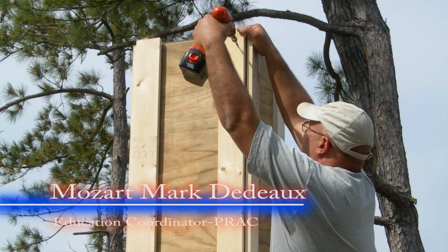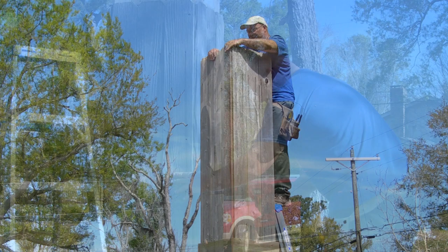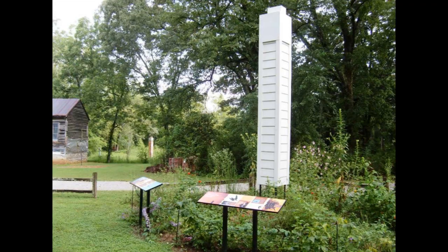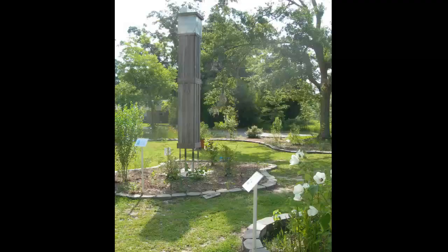Hi, my name is Mozart Dido. I've built a few Swift towers, so I'm going to lead you through the process of building the Kyle's 12-foot freestanding tower using basic tools. This video was made to help give viewers a better understanding of the construction process and is not intended to replace the Kyle's book.